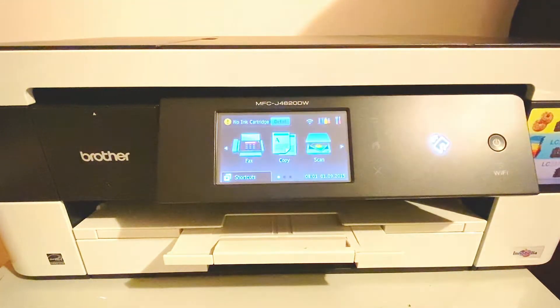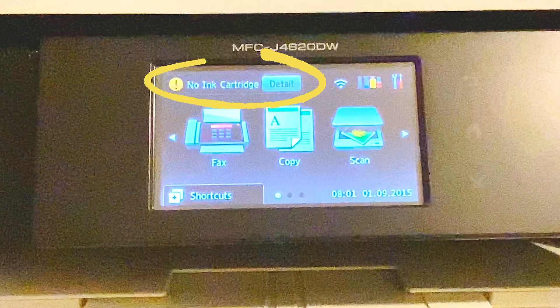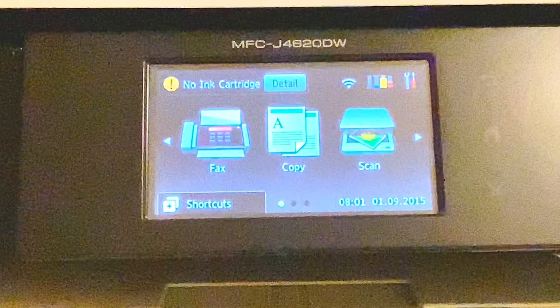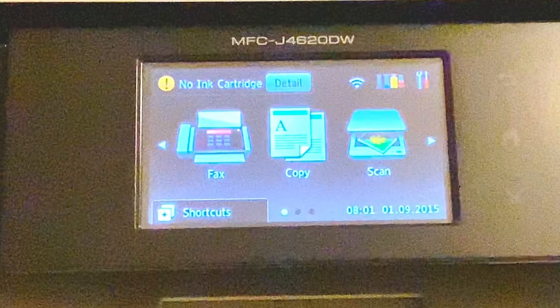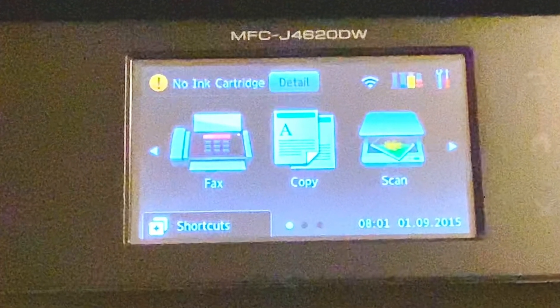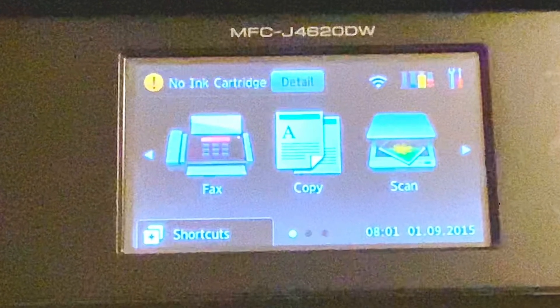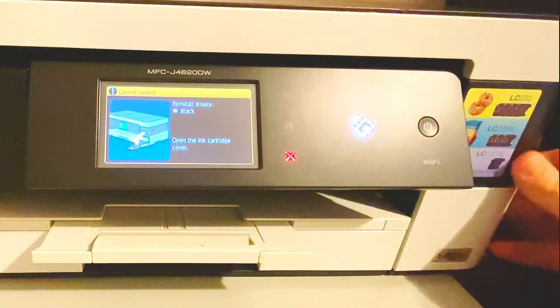In this quick video I'm going to show you how to overcome the error message of no ink cartridge detected on a Brother printer. This will work for a range of models and is usually a result of using non-genuine ink cartridges, having the ink cartridge sitting for a while before installing it, or if you've turned off your printer when you installed the ink cartridge.